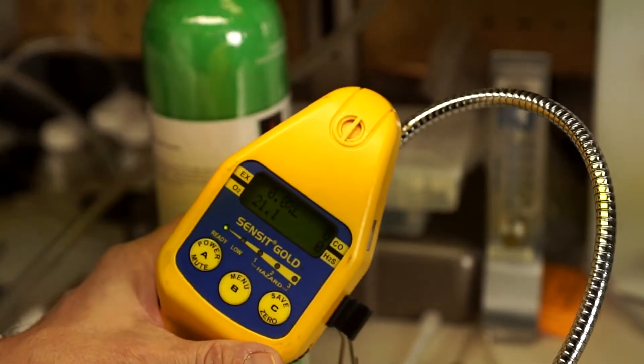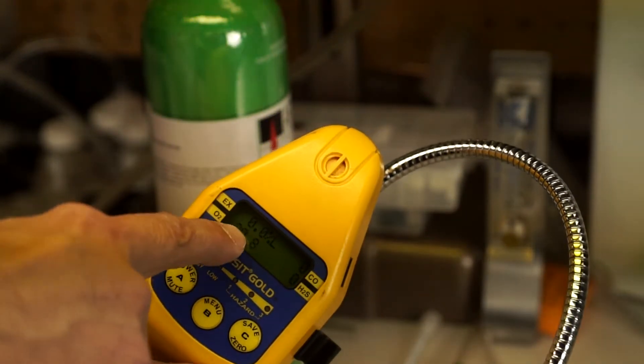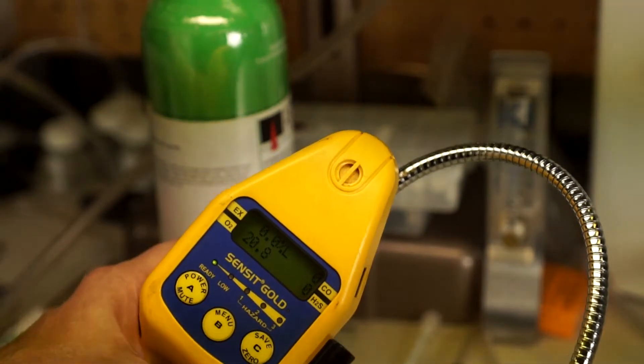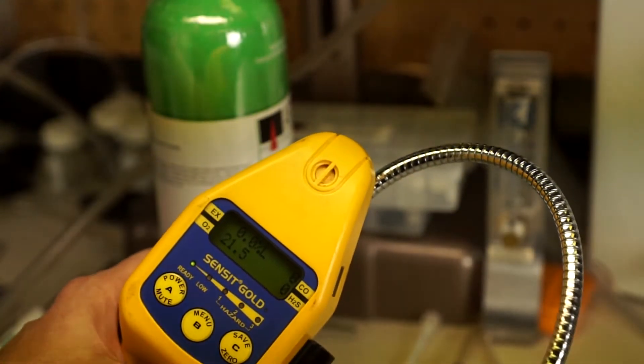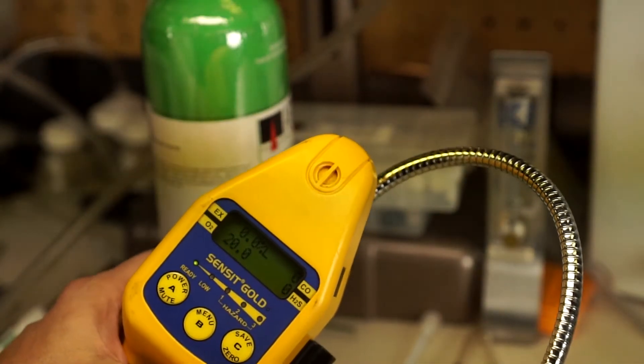Any instrument that has an O2 sensor can exhibit this kind of problem. You'll see here I have a four-gas meter — I have an LEL, carbon monoxide, H2S, and oxygen. The oxygen is looking like it's working. It says 21, then it kind of bounces around 21, 22, 21.5. Then it kind of stabilizes — it was stabilizing at 20.9.